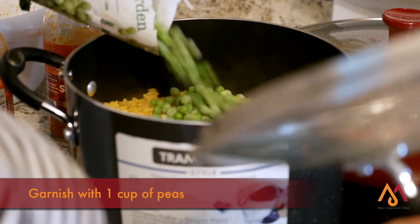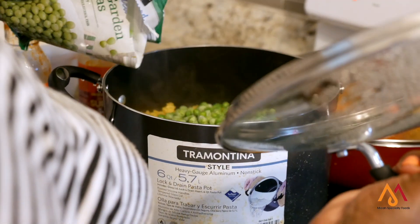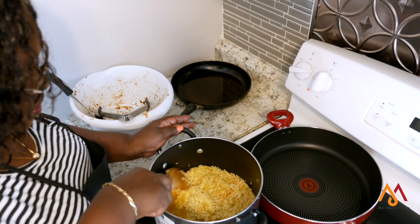You also want to garnish and stir the rice.